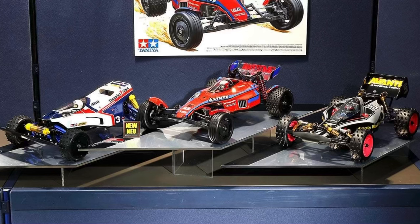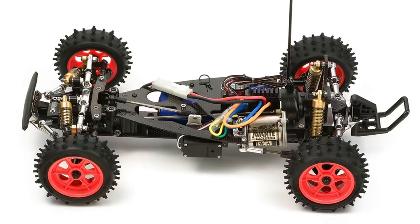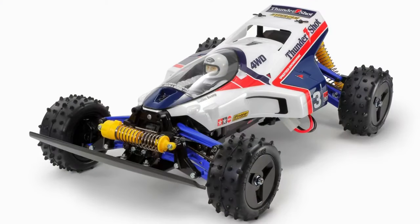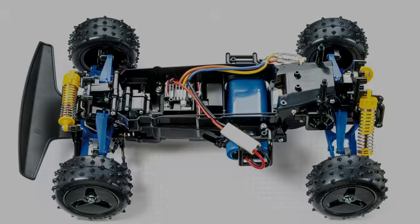Now we're on the last bit of the Tamiya stuff. A lot of people seem very happy the Avante Black Edition is back — many not so much. I think it's a great opportunity to own the chassis if you've wanted one, or to convert one into a standard version. The Thundershot is one of the more favorite bodies on this chassis, and it comes pre-painted. It's essentially the same as my Thunder Dragon, so I won't be interested, but if you're in the market for a Thundershot chassis or a four-wheel drive buggy, this might be one to get.